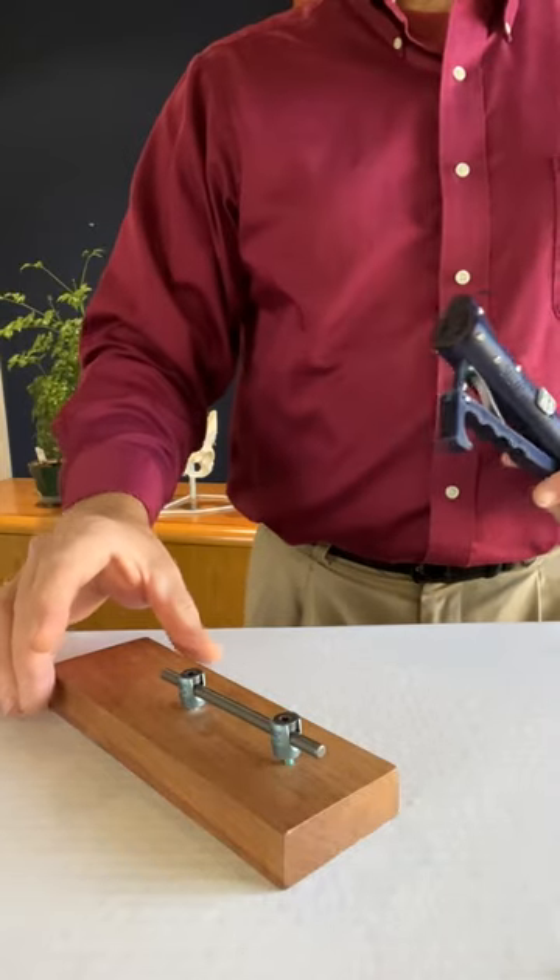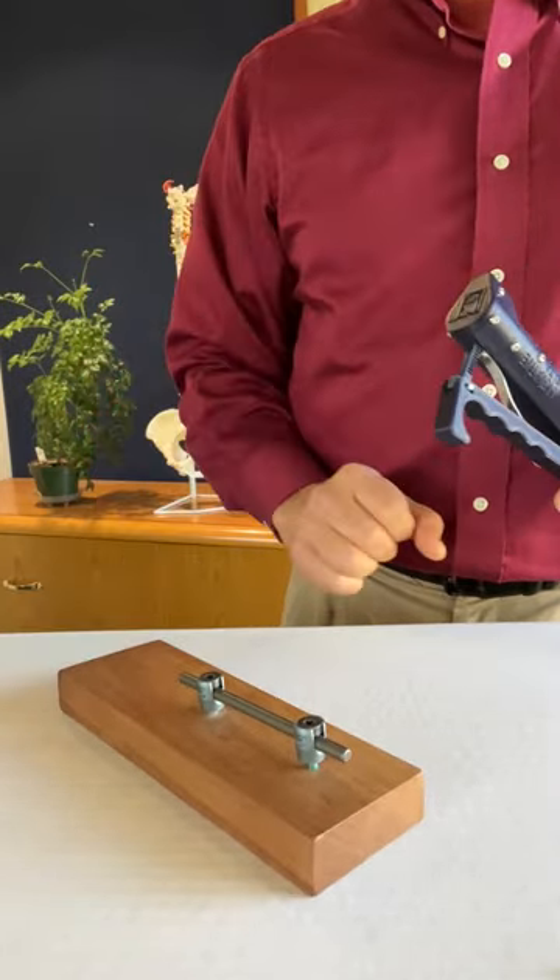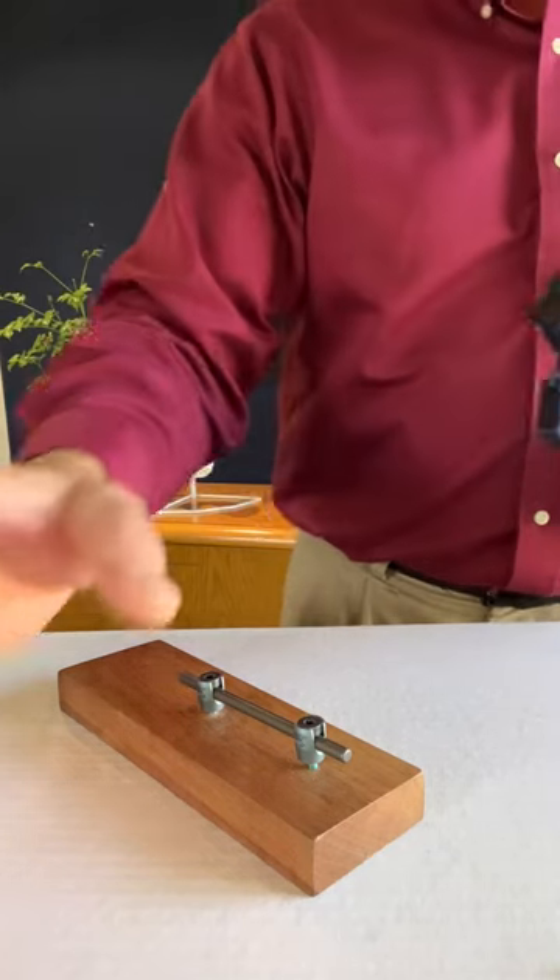All of this without stressing or moving the spinal construct or the patient's spinal column.